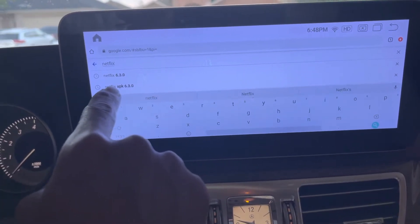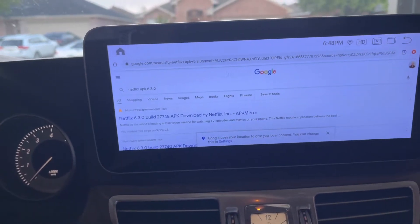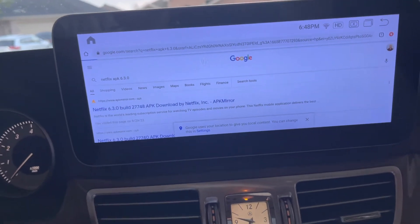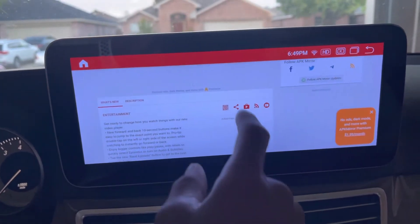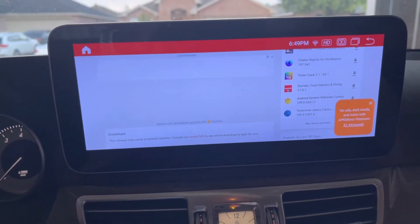6.3.0 APK. Always seems to work without an issue. I want to click that — it is safe. You're going to have to click on 'find other builds' and see available downloads.